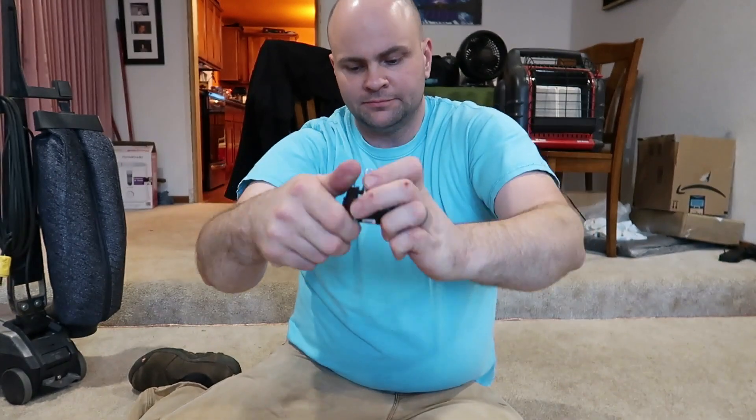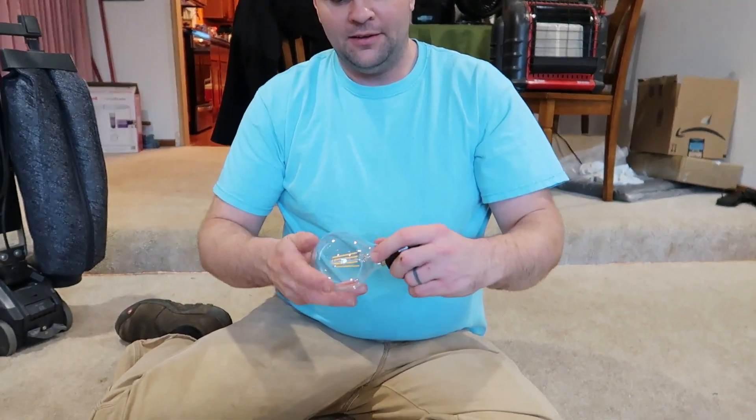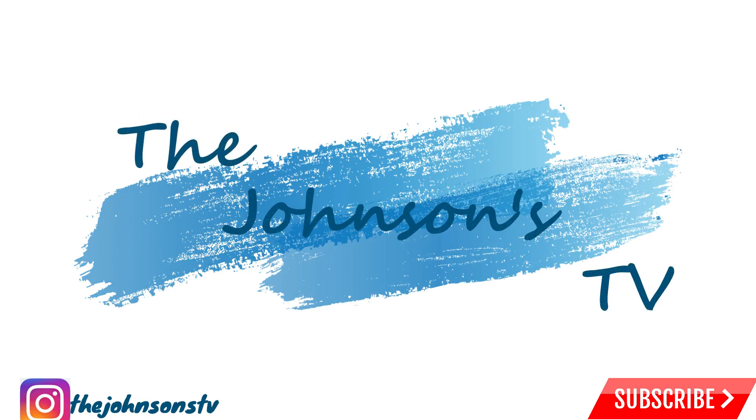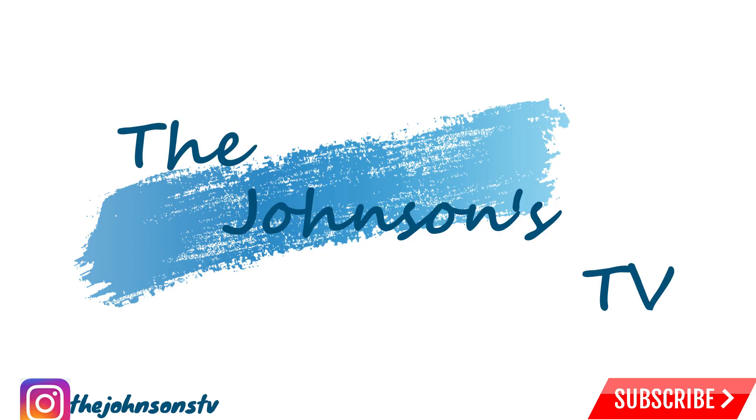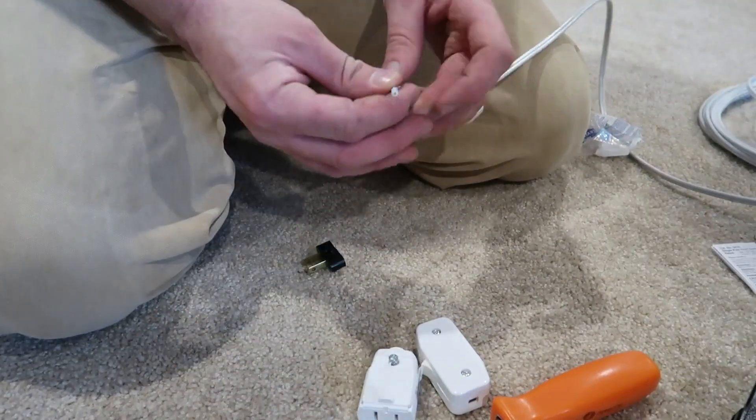You separate the wire and put it in, and they clamp down on it. Then you put whatever bulb you want into it. Since I'm running LED bulbs — 15 of them roughly, I can always add more later — it will only draw 16 watts worth of energy total. So there's no way I'm going to overload this wire. This is what I'm doing here for lights for my patio.